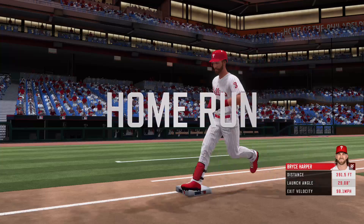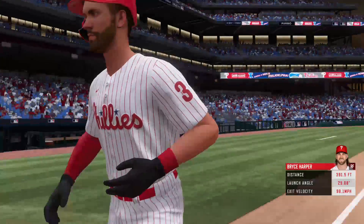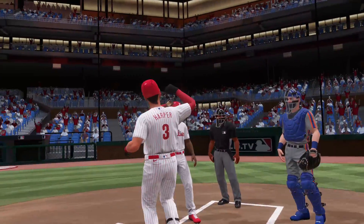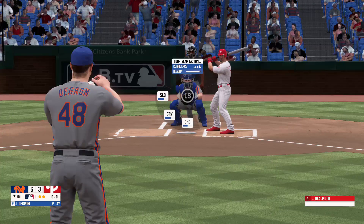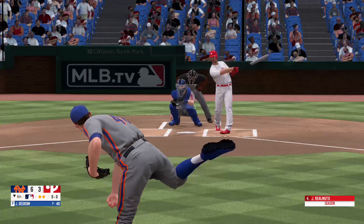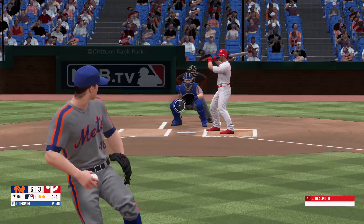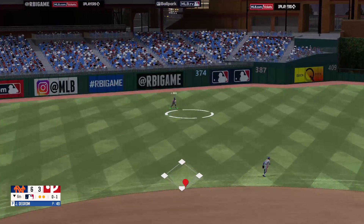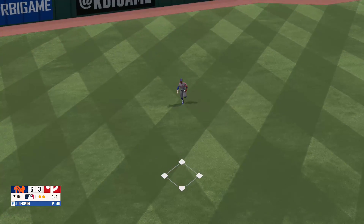Crush — gone! Six to three. Swing and a miss, strike one. Fly ball up to left field — he makes the catch. And that will do it in the sixth inning.